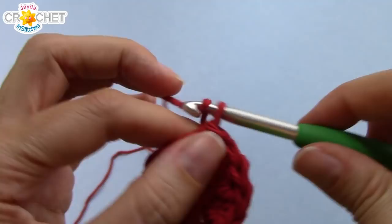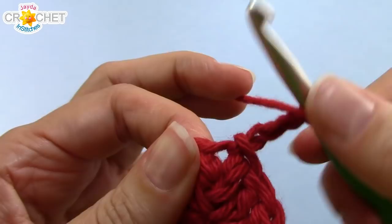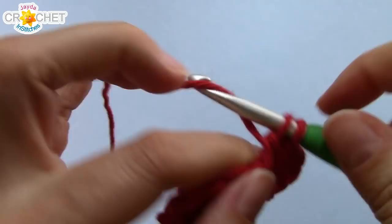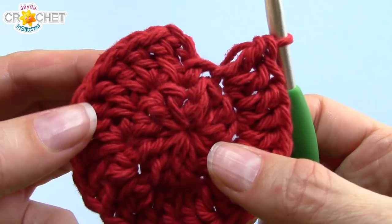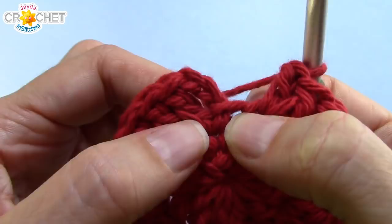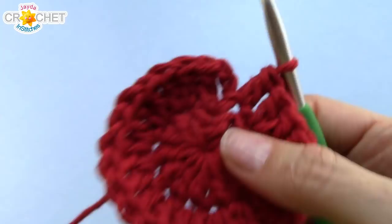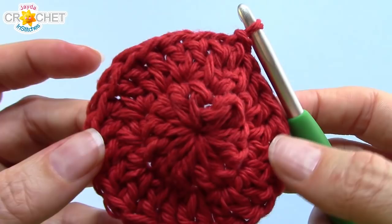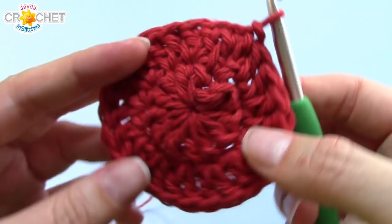Chain three for row two. We're going to double crochet into the same stitch as joining, and now you're going to work two double crochet into each stitch all the way around. Once you've worked two double crochet into each stitch all the way around, we're not going to count our chain three. So we're going to double crochet once into the false stitch. You're going to work one double crochet into what we call the false stitch, and then skip over top of the chain three and join with a slip stitch to the top of the first real double crochet. You'll still have 24 double crochet in total, but that chain three will not count — it kind of gets pushed to the back, and it makes a nice solid circle.